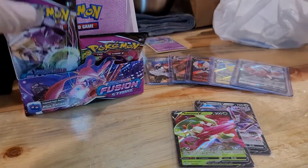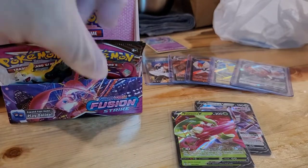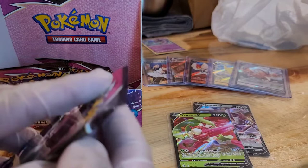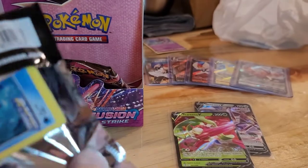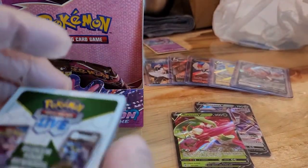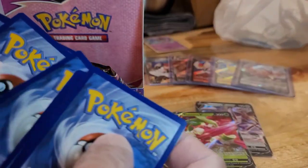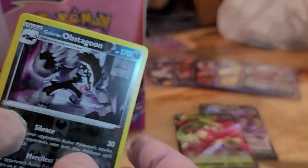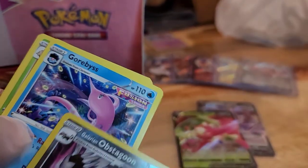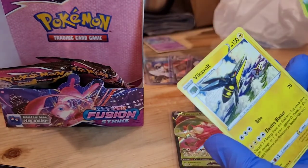We got two each left — so one for me, one for the wife. White border. We have Galarian Obstagoon Reverse Hollow and a Corbish non-holo, Reverse Hollow Caterpie, and a Vikavolt non-holo.